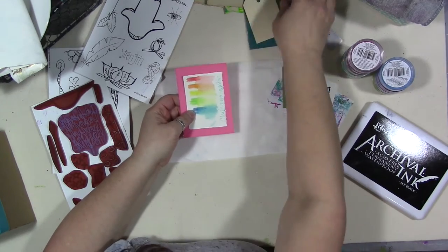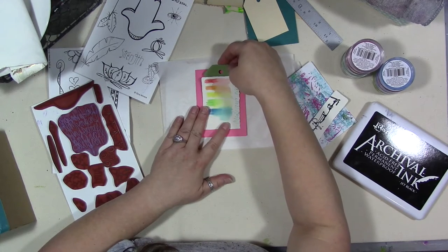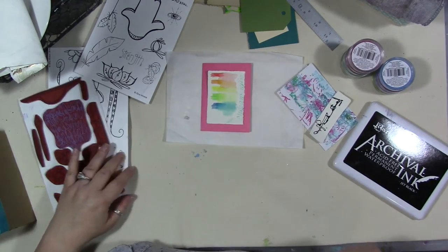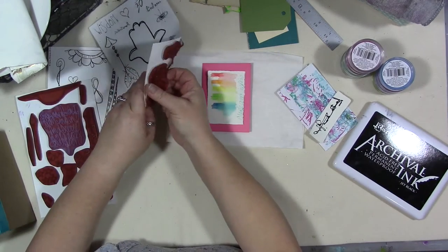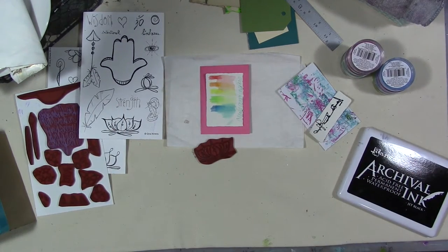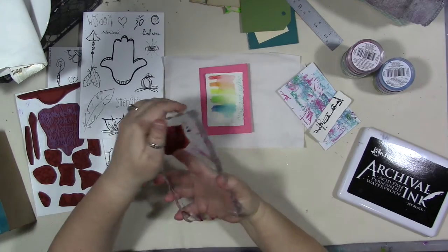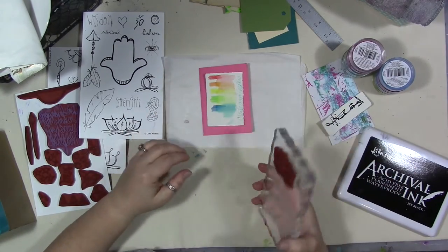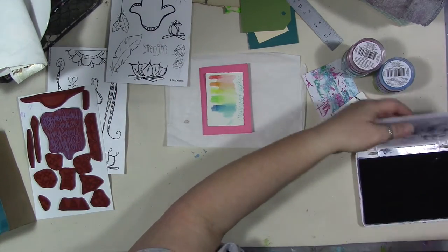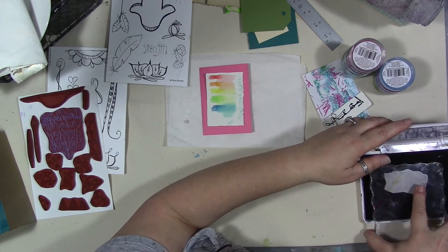Maybe I want to stick the lotus on there — this is the one off of the hamsa set. I forgot to get a stamp block! You can get my stamps in unmounted red rubber and mount them yourself to cling or another mounting surface, or you can get them pre-done as a cling mount set. There are listings for all of the stamps in my Etsy shop — if you buy more than one set you get a shipping discount.